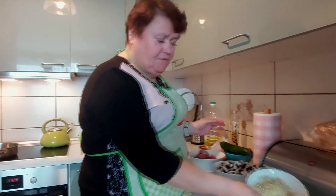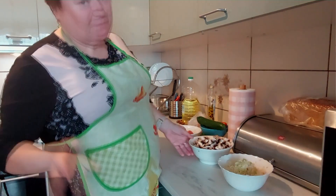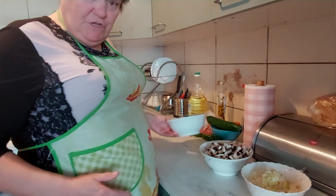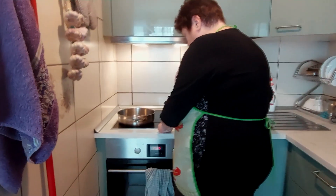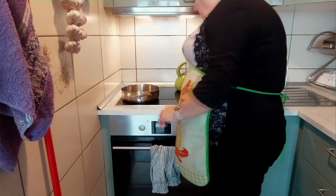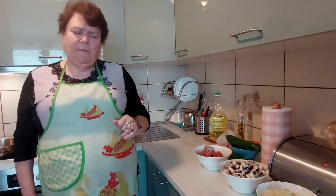Mamy przygotowane wszystko. Warzywka pokrojone, starte, wszystkie razem do jednej miseczki. Pieczareczki i nasze mięsko. I teraz włączymy sobie kuchenkę. Pomyślałam, że maleńką kroplę oleju trzeba dać.